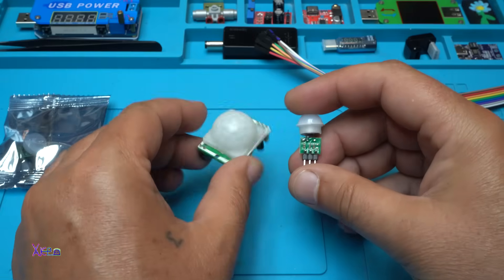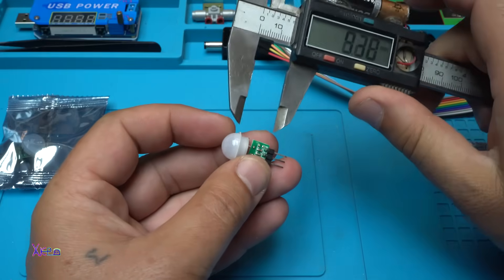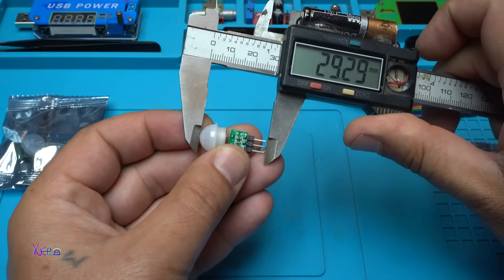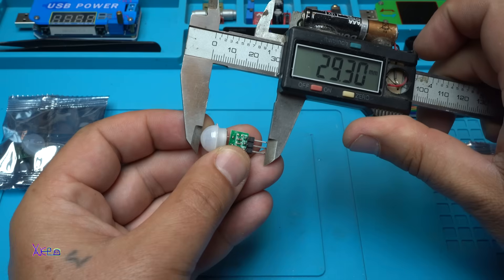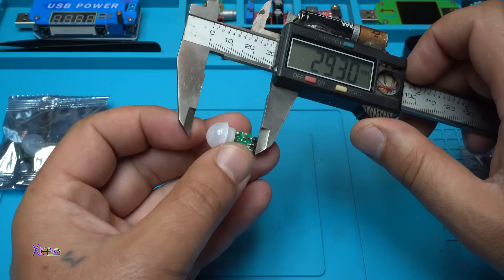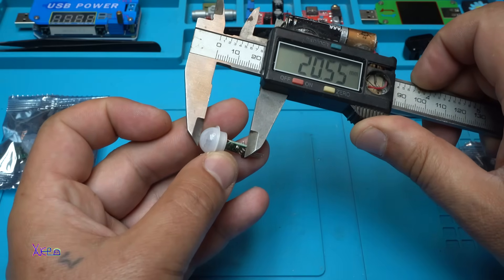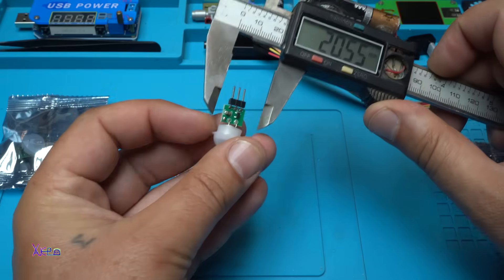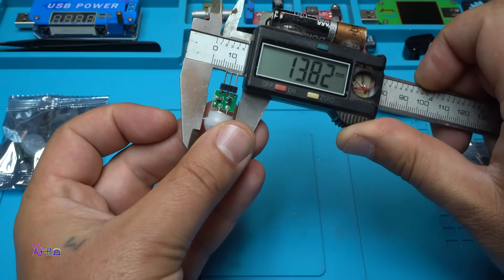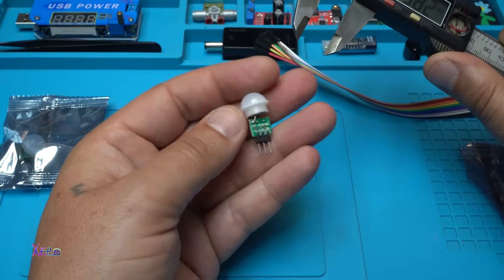There is a big difference. Let's measure. With the pins, it's around 29 millimeters. And without pins, if you desolder them, it's 20 millimeters by 13.8 millimeters. That is small.